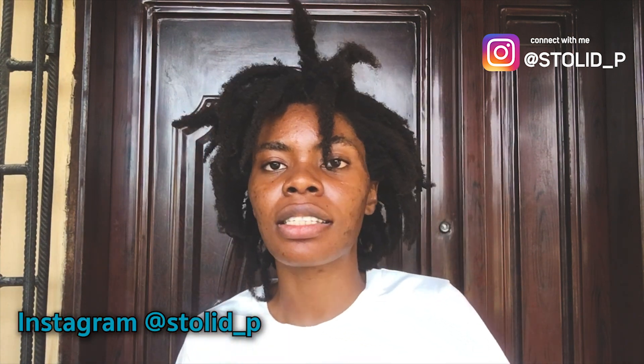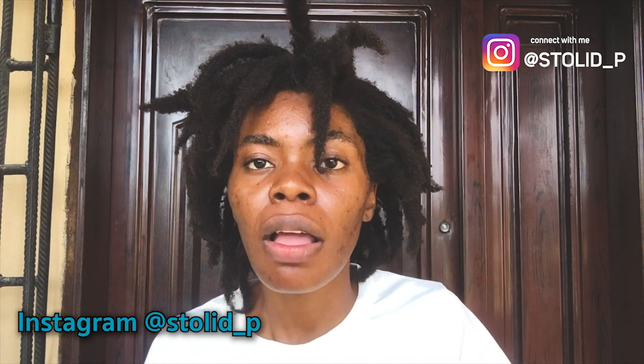That's the end of the video. If you have any questions, make sure you send me a message on Instagram at Chidera Stephen or stolid underscore P. For natural hair questions, you can direct them to my hair page, Nappy C underscore. Thank you guys for watching — make sure you share this video, leave your comments in the comment section, and let me know if you want me to make any other video on freeform dreadlocks or natural hair. I will see you next time.